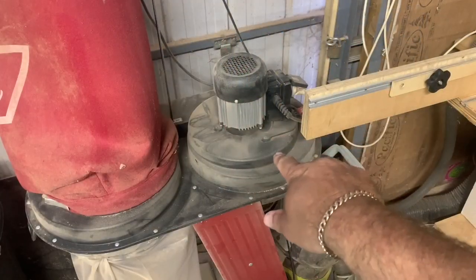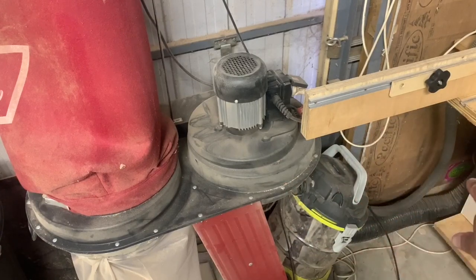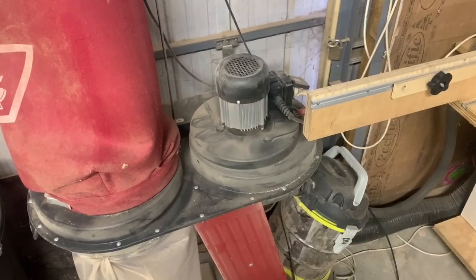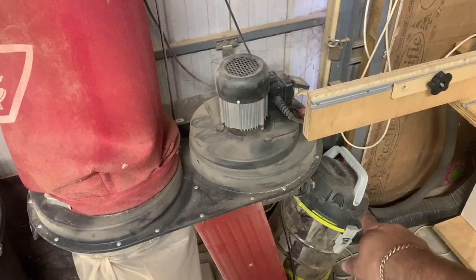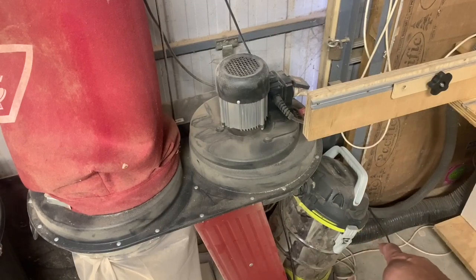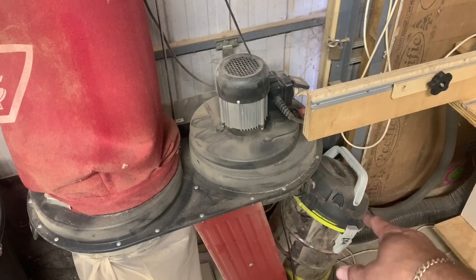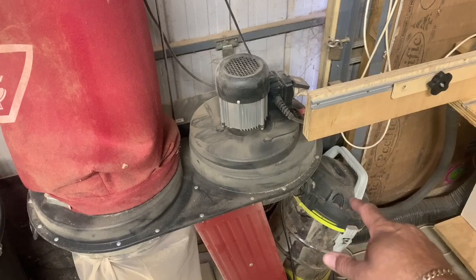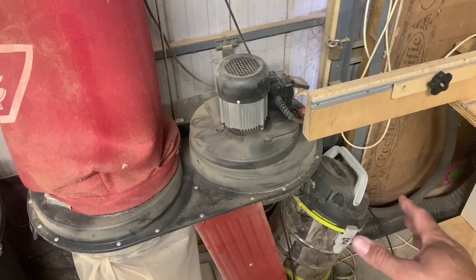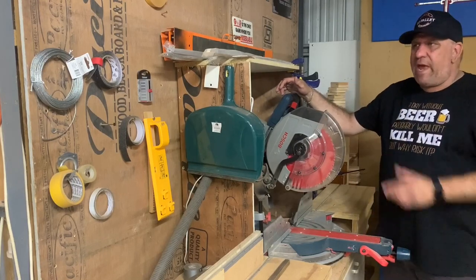This is piped in under here and runs through to the mitre saw station. I've also got a secondary Ryobi canister-type shop vac — this also runs at the same time because I had it as a spare, and I think that just adds to the overall dust collection, which seems to work all right.